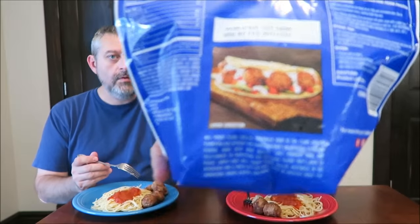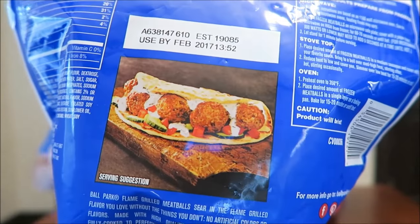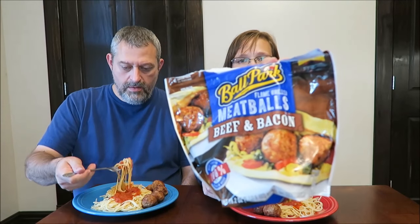On the back it shows a serving suggestion with a soft tortilla, and on the front they show it in a bun like a meatball sub. I'm going to try it with some of the marinara, but I want to try the marinara sauce by itself first so I don't influence the flavor with the meatball.